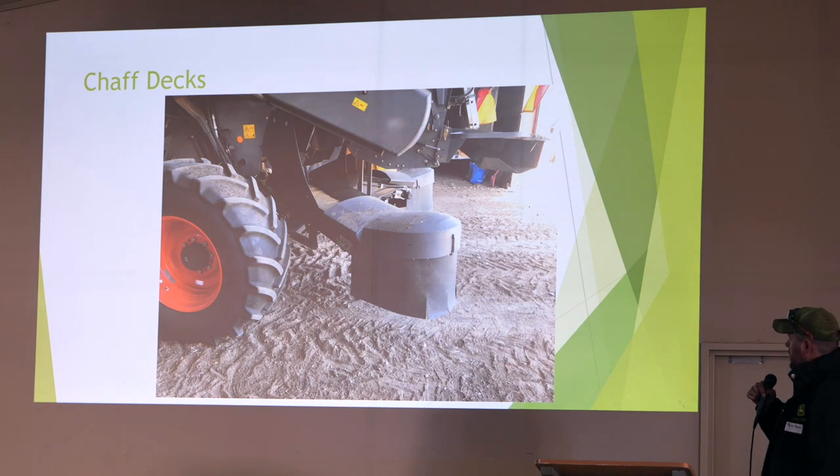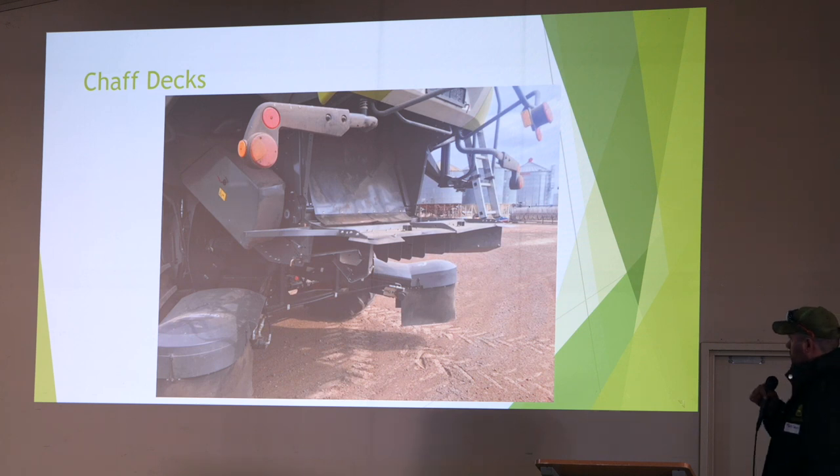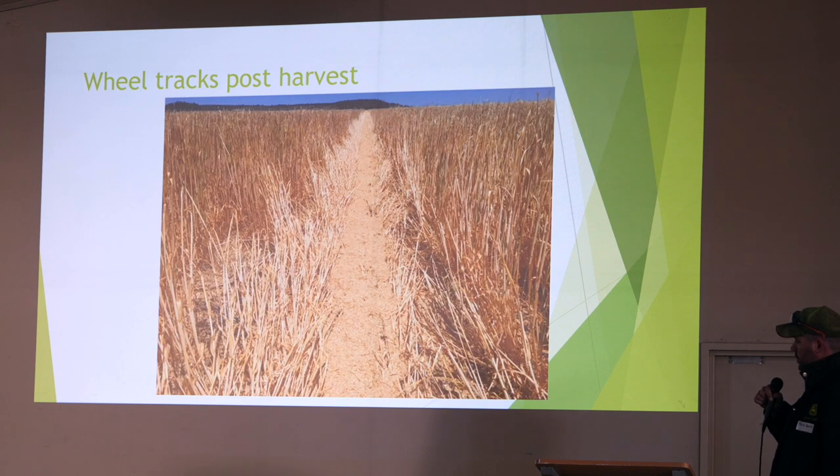That's just a couple of pictures of our machine. We put a Mav Redicrop chopper on the back too — if you've never seen one of them, they're pretty cool — to try and get better spread in some conditions. That picture was taken about two years ago. Pretty good crop of barley and those are our chaff lines in the wheel track. It's quite thick — probably a good inch, maybe an inch and a half thick at times. It's not very wide, and it has not caused us any dramas at all with spraying or anything like that.